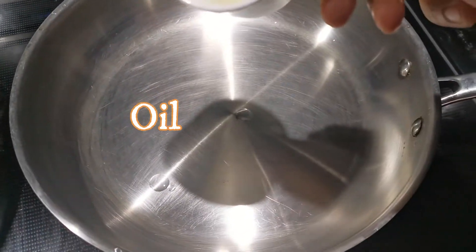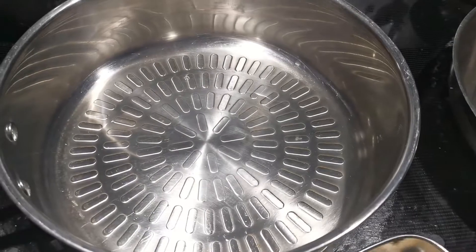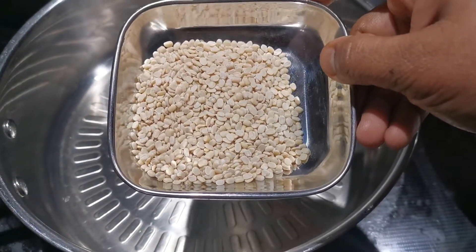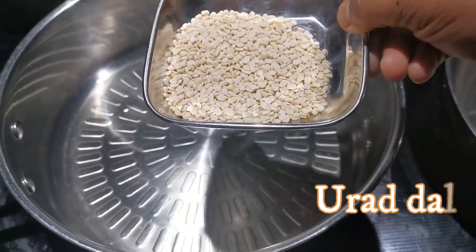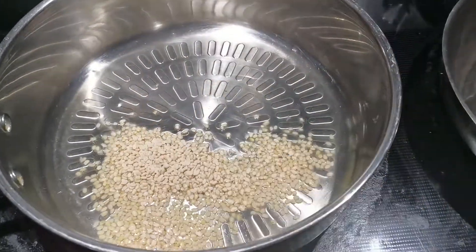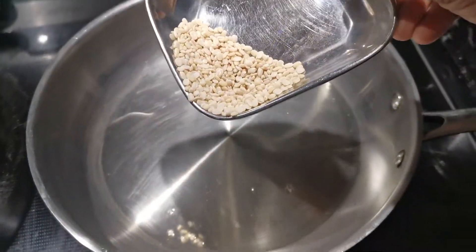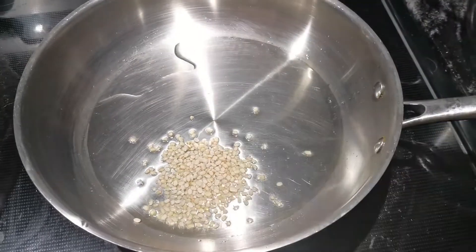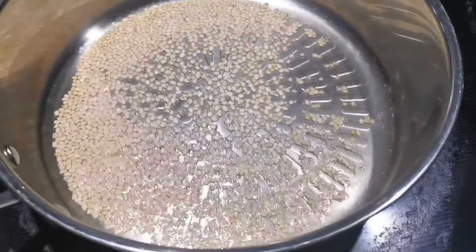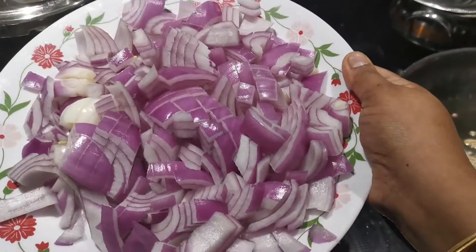We will make it a little more with 3 thakali chutney, 1 thakali chutney. We will make it a little more. We will cut the two pieces of the palla.